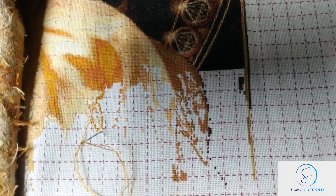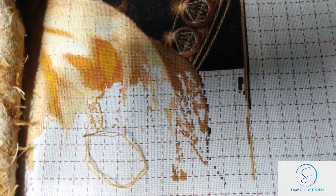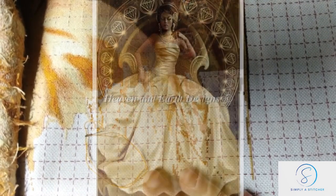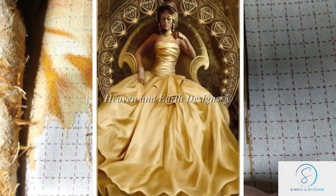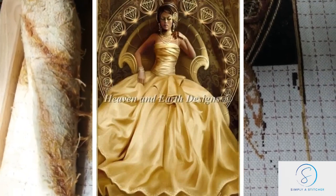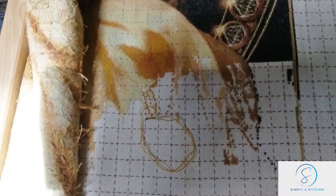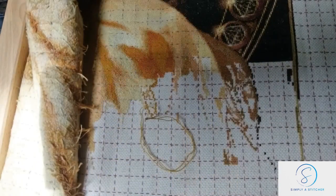Today I thought I would do a little stitch with me. The piece I'm working on at the moment — you will have seen if you're on Instagram or from my last stitch with me — I'm currently still working on Avarice, which is Heaven and Earth Designs, artwork by Marta Dalig. My husband is putting a picture in around about now.